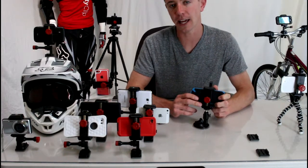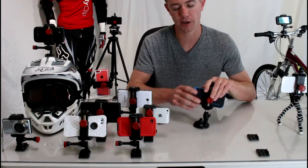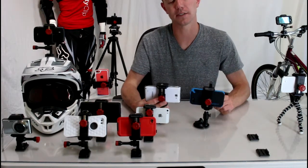It works for any smartphone, any case. No matter what kind of phone you have in your pocket right now, this will work for you. I even have one mounted here with the Galaxy Note 2, which is the largest phone on the market, just to show you that this mount really works with any phone.